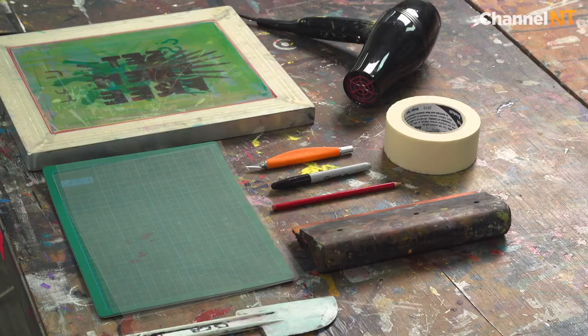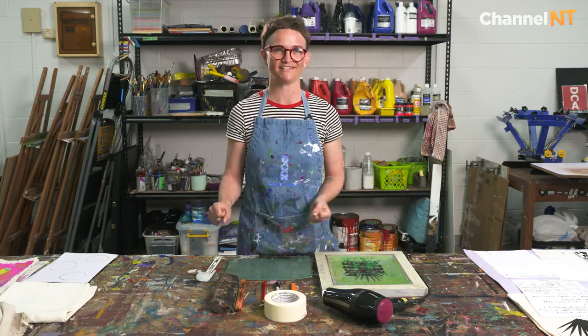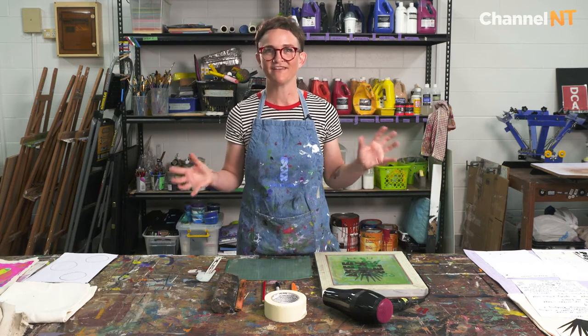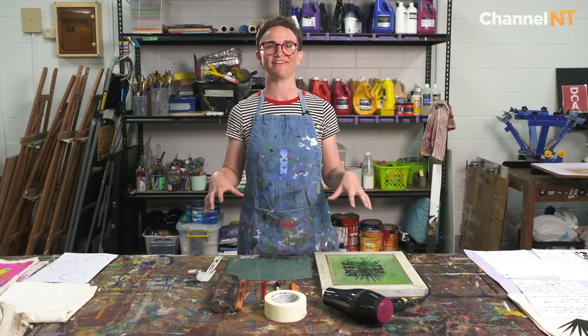To get started we're going to go through the most important pieces of equipment that you'll need. I like to teach screen printing in a way that you can do it at home or do it with a friend at their place. There are a million different pieces of fancy equipment you can use but you can also do it in this really amazing homemade way.